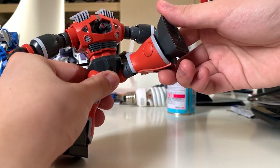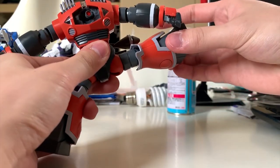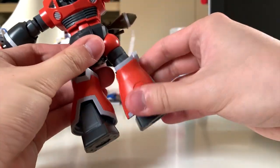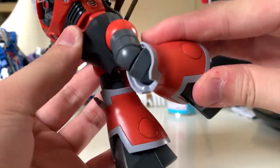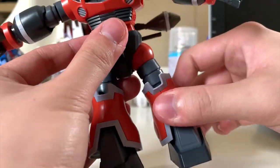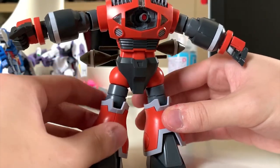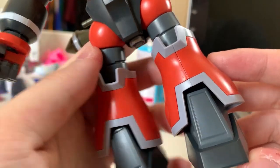Let's look at the legs articulation. Kicking to the front is actually a little more than 90 degrees. Kicking to the side is exactly 90 degrees. Kicking to the back is close to 90 degrees. The whole leg turns around very freely. For bending, it's not even 45 degrees due to the design. The feet have a little bit of movement as they're on a ball joint. Overall, the legs articulation performance is actually very great.